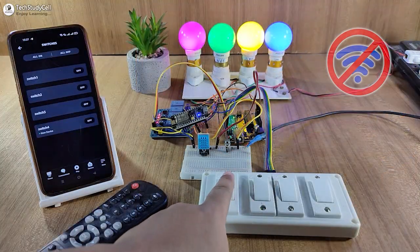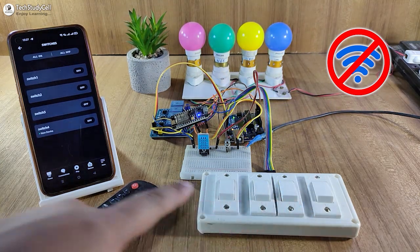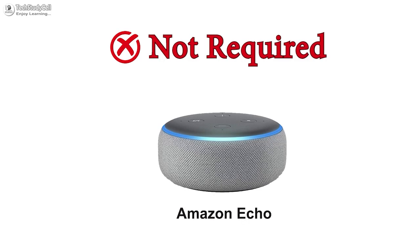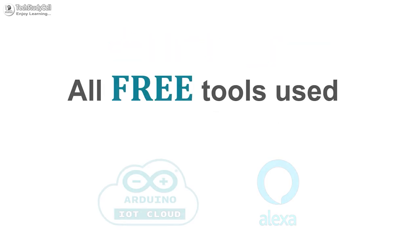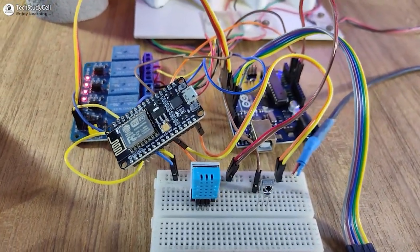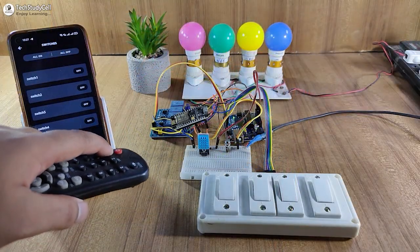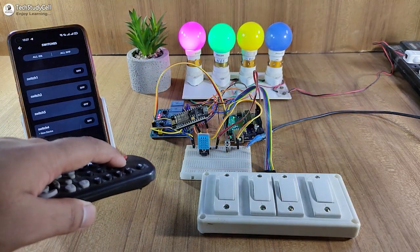And if there is no internet, you can still control all the appliances with the IR remote and manual switches. For this project, you don't need any Echo device, and I have used all the free tools, so everything is free. You can also make the circuit without using any PCB, so this is a very useful project that you can easily make for your home.